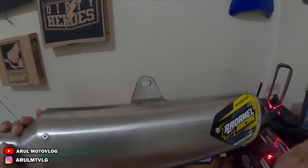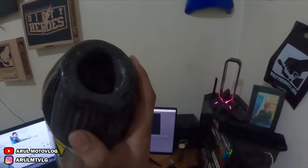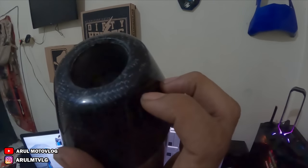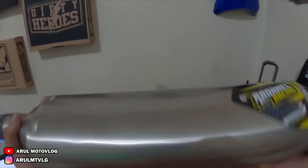Jadi ini yang stainless. Silencernya cuma untuk leheran depannya ini biru. Ini warna birunya nggak akan pudar. Karena sampai sekarang pakai yang lama juga, nggak pudar-pudar warna birunya. Jadi aman. Ini ujungnya karbon. Karbon asli ini, kelihatan tuh, karbon asli. Lumayan ringan juga sih bobotnya.